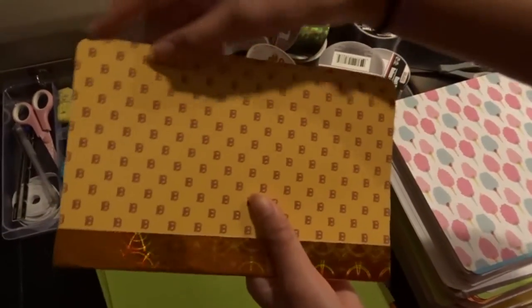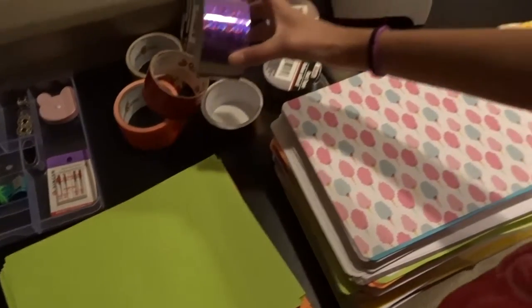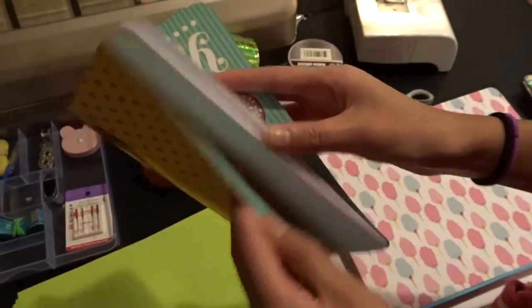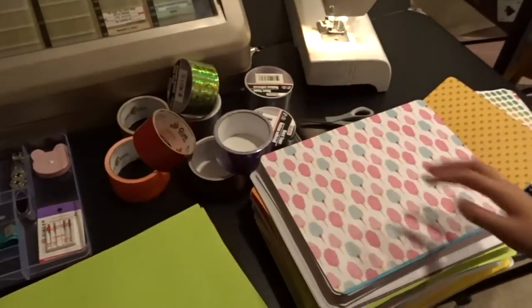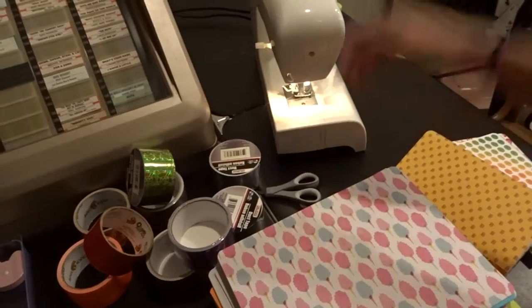I use these corner rounders to make the corners round, and I have tape for the back because the spine of the paper where you sew it kind of rips the paper in the back a little bit — that's why I have tape. I also have clear tape if it doesn't match the paper design, and then a pair of scissors to cut the string, and of course a sewing machine.